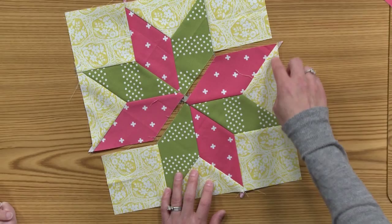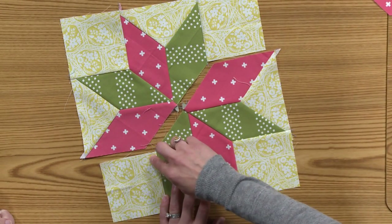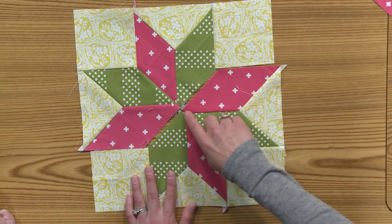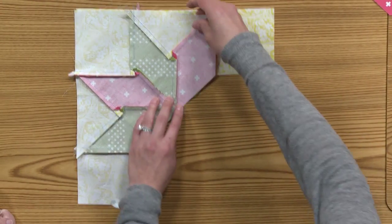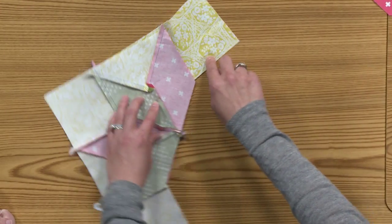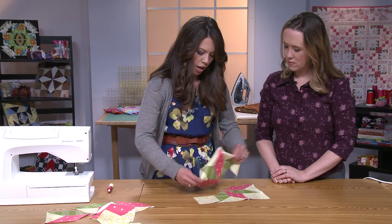Then we add our next square to the unit — a simple straight stitch — and we make two of these units so that now we can do a double inset seam, one here and then one right here. At this point I don't do any pinning for these points at the beginning, because it would be pretty hard to pin it before we take it to the machine and then be able to rotate that piece over.